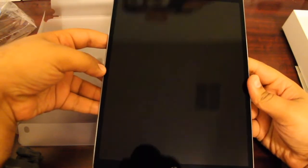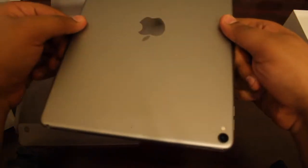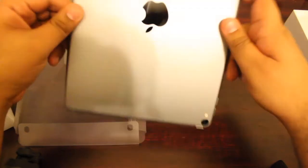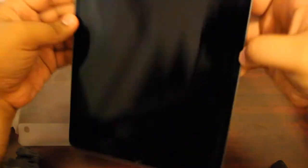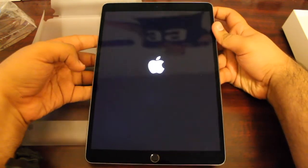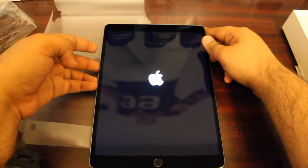I almost dropped it — I need to get a case on here. It's a beautiful iPad. It has speakers on the top and on the bottom. On the sides you have the connectors for the Smart Keyboard and the volume up and volume down buttons. From the top you have the power button. I'm going to go ahead and power this bad boy on.